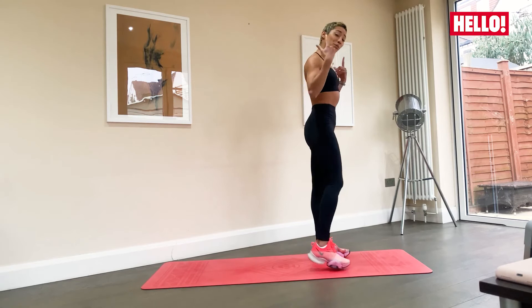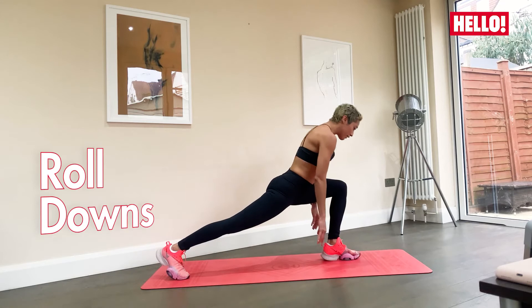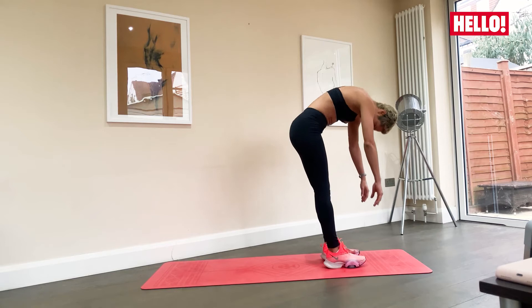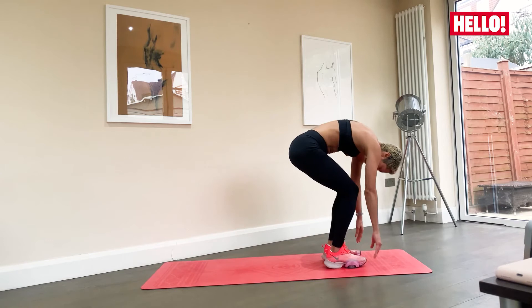Let's do one more. Slowly take yourself up and we're going to do a nice little roll down through the spine into a lunge. Slowly roll down through your spine, go down as far as you can go, bend the knee, release the back leg — either the right or the left — chest up. Bring yourself back down, then roll up through the spine. Other side: slowly roll down, breathe in here, lunge back, lift your chest up, and slowly take yourself back down.